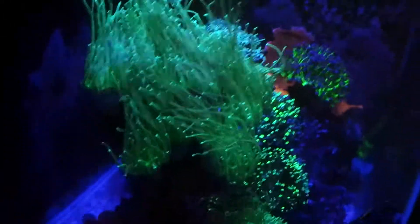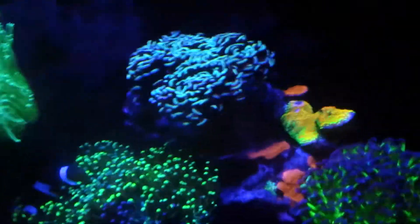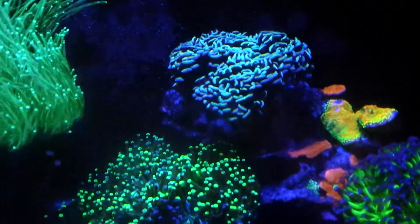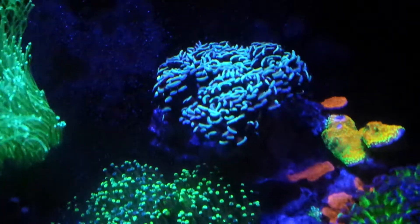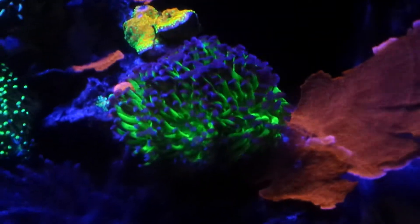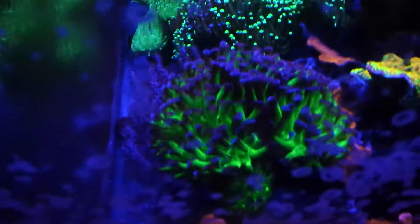So far so good, my torch is loving the current. I'm not sure about my gold hammer — I just got home and this is what I found. I'm not sure if it's the lower flow or the change in flow, but my green hammer seems to like it — it's definitely exploded in size because it was just getting blasted with flow earlier.